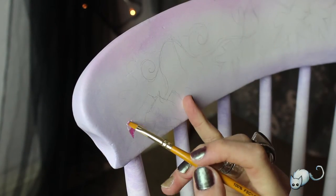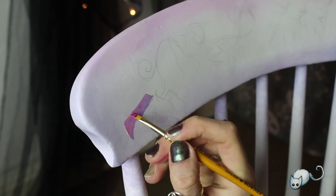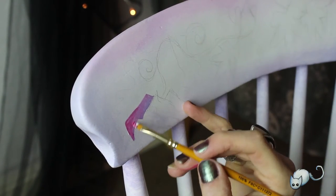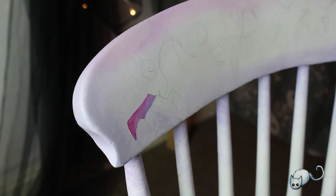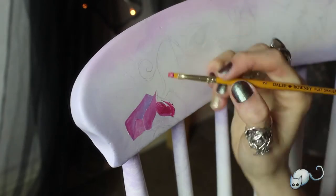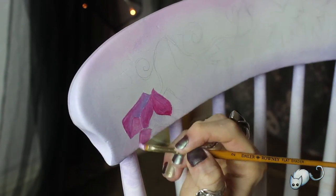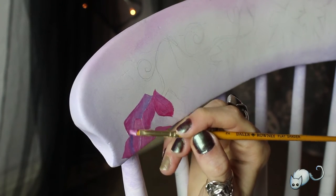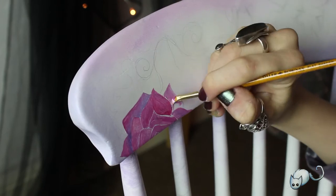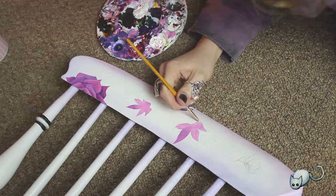The little girl's middle name is Rose, so I thought it'd be nice to sneak a few little roses onto the design. I chose two roses for the front and just put a few basic shapes down in pencil and in paint so that I could add detail later on.